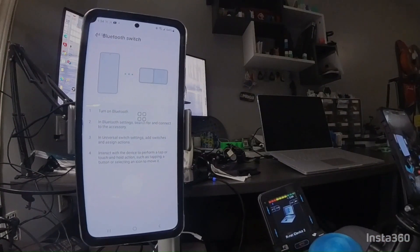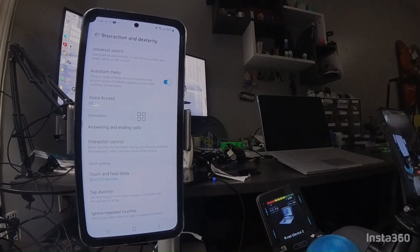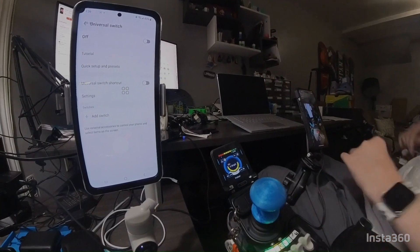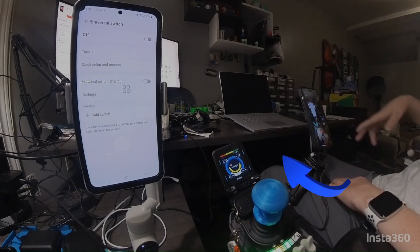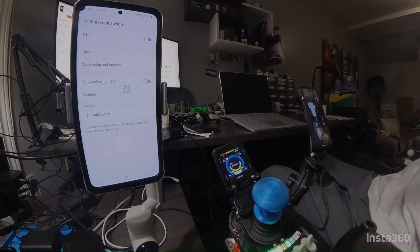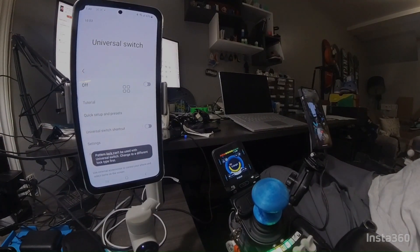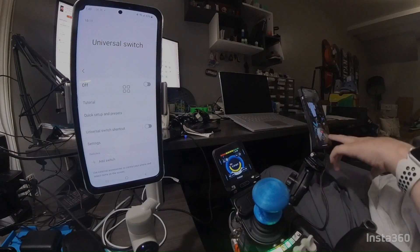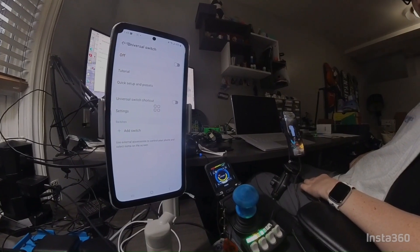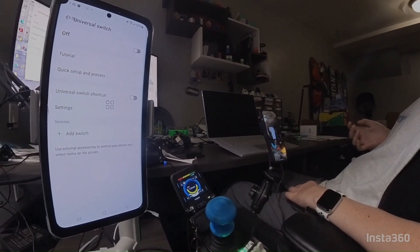This is just the menu to walk you through it, so go back. To get to your real switch settings, click Skip instead of Continue when it walks you through the process - that brings up the menu where you can turn on Universal Switch. Note: you can't use pattern lock with Universal Switch, so you have to change your password to a number or something. Now that I've set a different password, I can turn on Universal Switch.